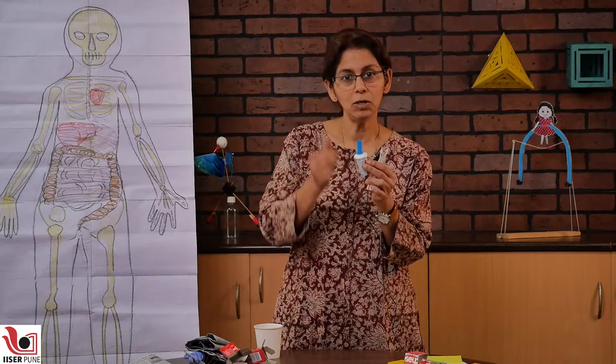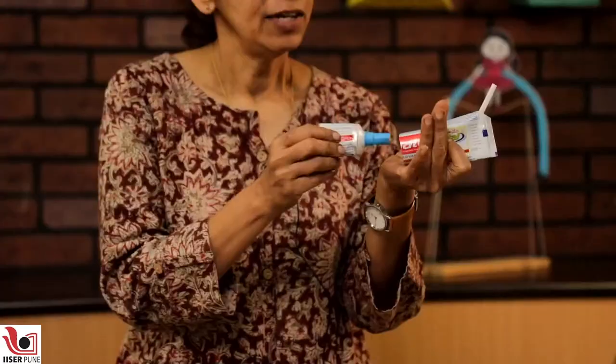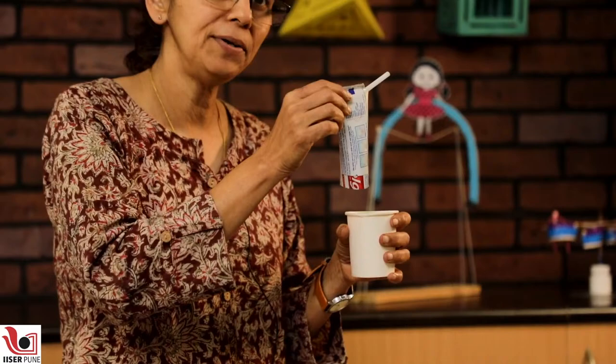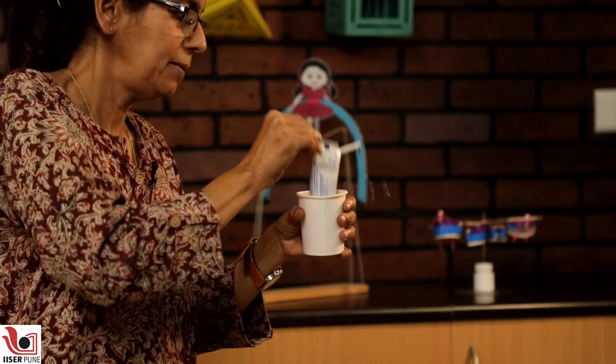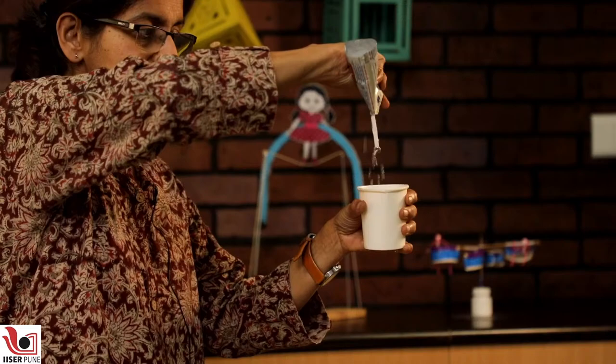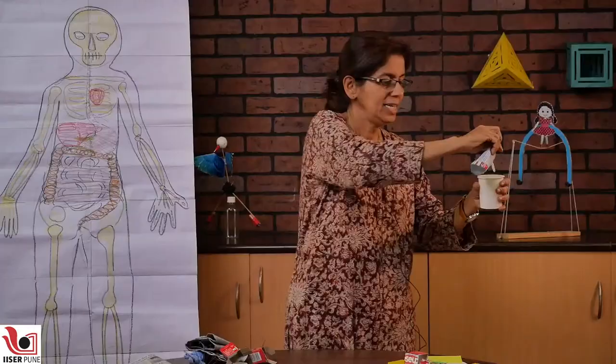The next toy we made from an empty toothpaste tube was washing it well and attaching a balloon valve to it. This is a torn balloon valve which is a one-way valve — bottom to up is green light and top down is red light. You push this in, make a hole and attach a small piece of straw. Now if you push it up and down in water, with every stroke a little bit of water will climb up through the balloon valve — it would not be able to go down and it will squirt out from the straw. This is a very simple water pump.